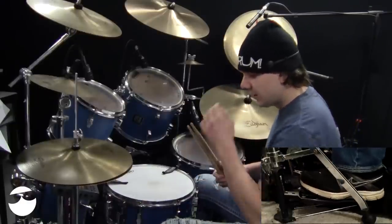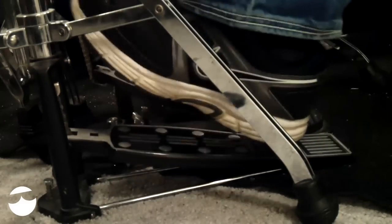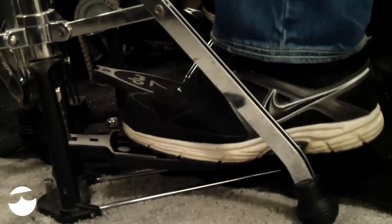The best way to do it — the way I like to do it the most — is to actually use my heel on the pedal. That way it's kind of like I'm just kicking the hat. And then when I want to close it, I go here.